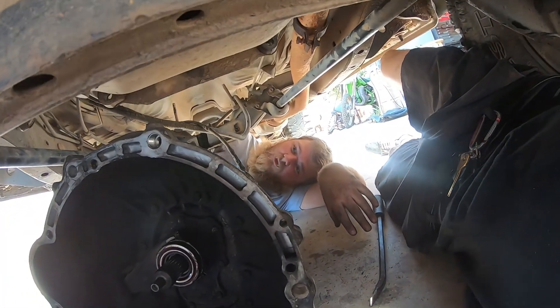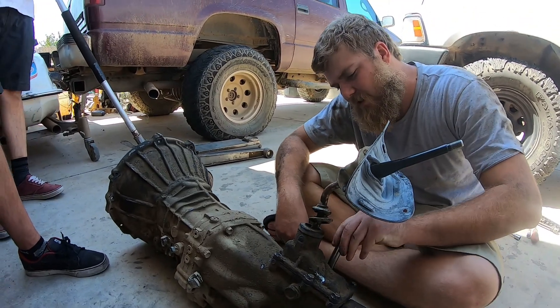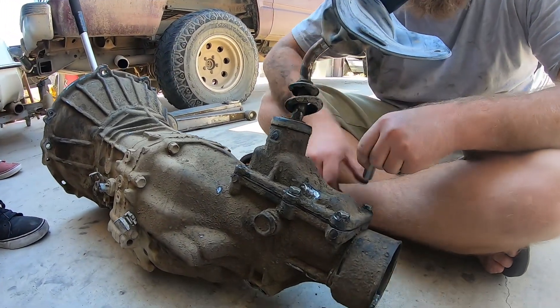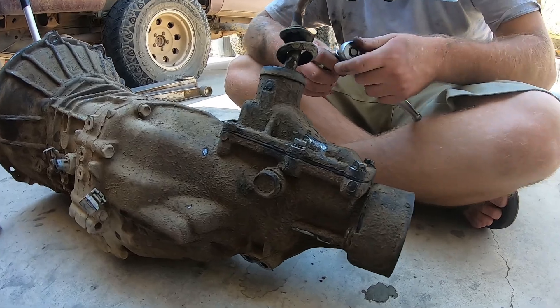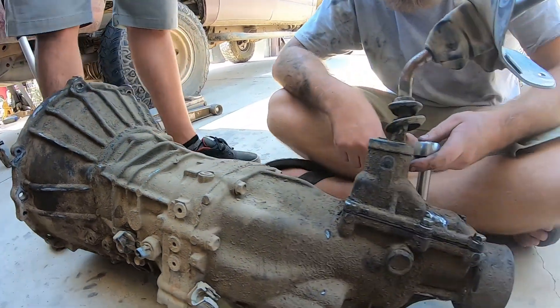Transmission's out, boys! All right, so what we're going to do is clean this thing off. I'm going to slap this cover back on and then spray it with some Purple Power and get it nice and clean.